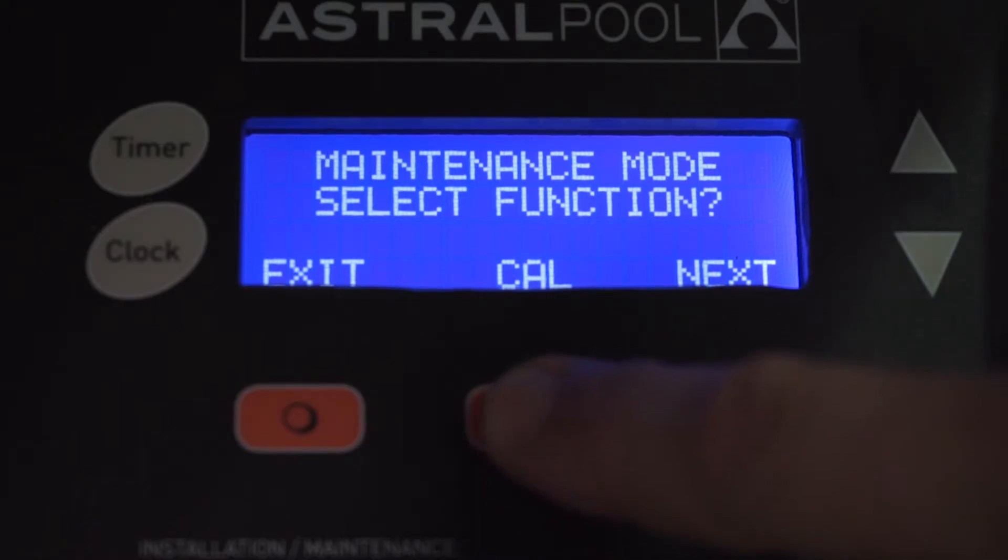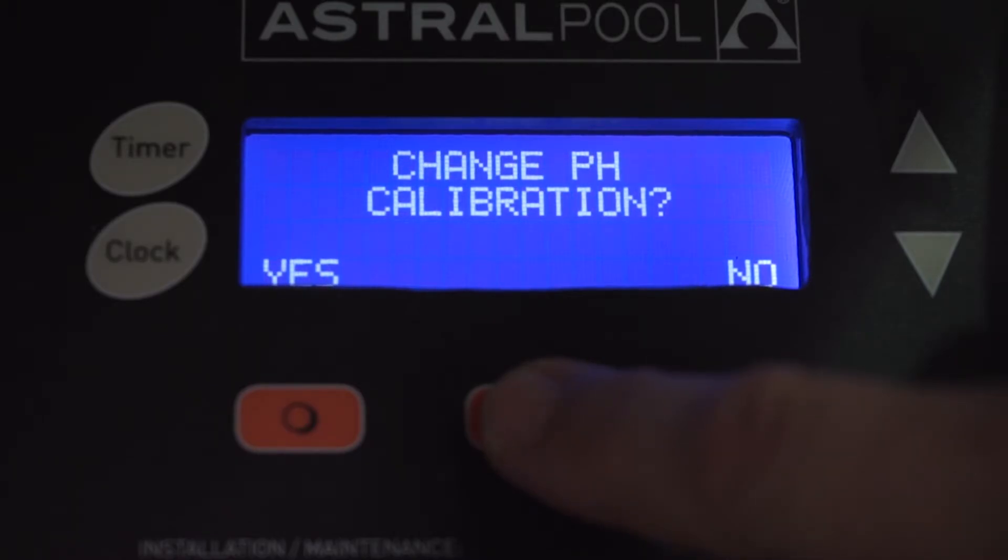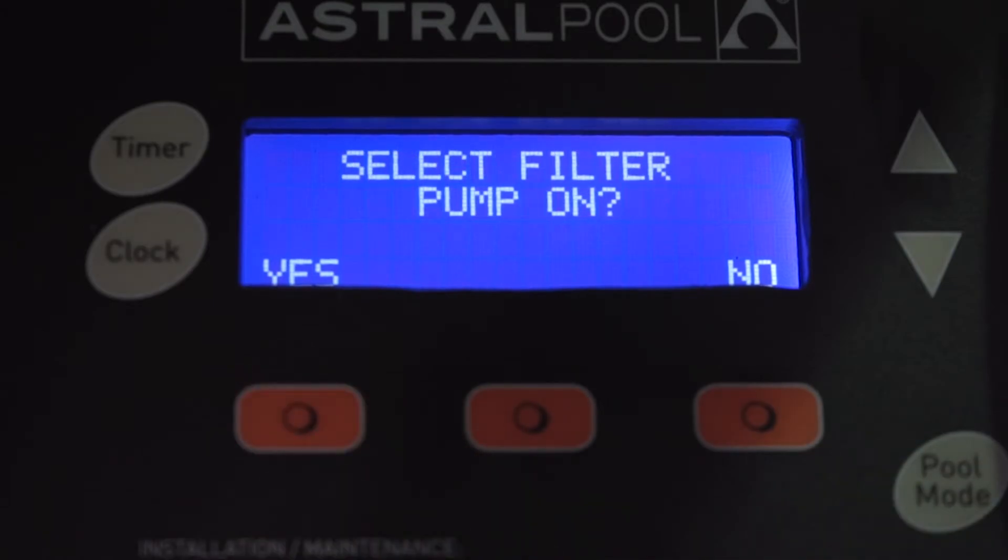What we want to do is press calibrate. Now it's asking us would we like to change pH calibration — we're saying yes. Now it's asking us would we like to select the filter pump on. It's always good practice to actually unplug the filter pump from the bottom of the chlorinator, so we're saying no.